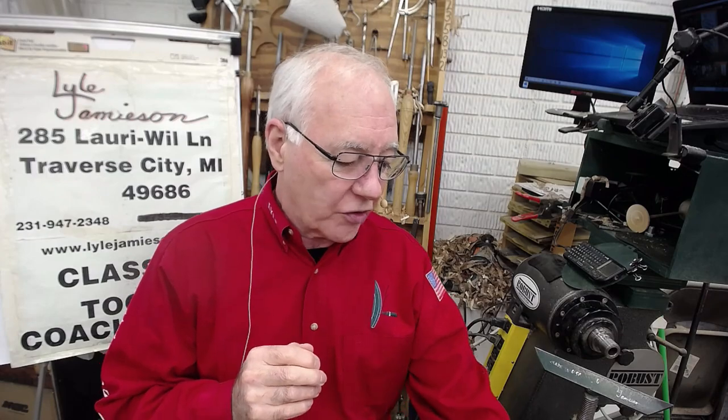Hi, welcome to my shop again. I want to do a little Tuesday tip — a quick little thing. I had a recent question about how I sign the bottom of my vessels.